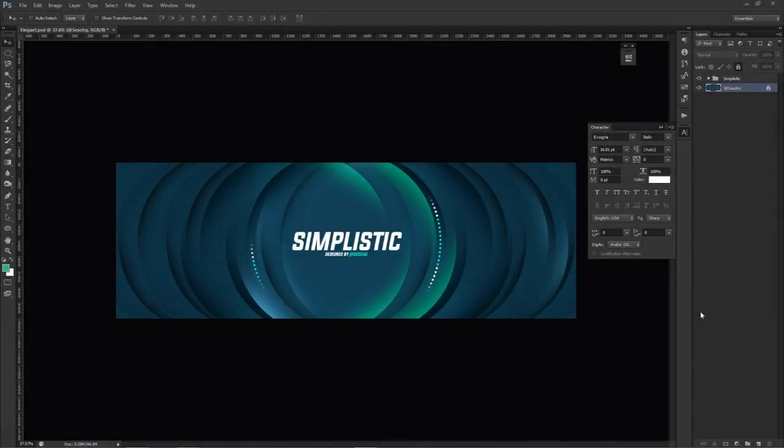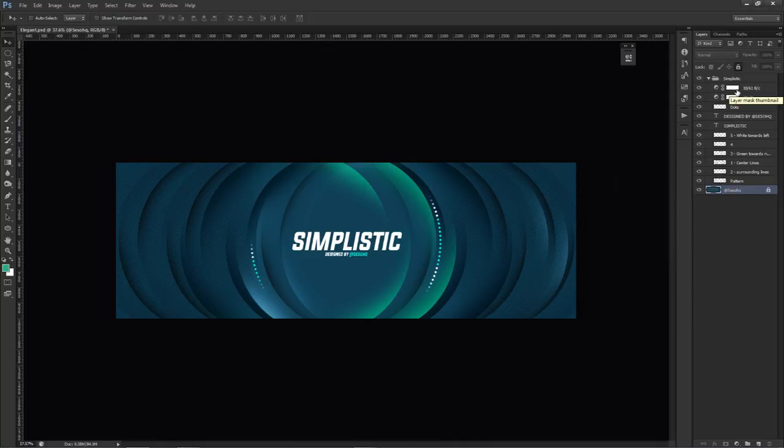Hey guys, it's Cecil here, bringing you a Photoshop thumbnail/header maker video — a simplistic aurora symmetrical pattern design. It's been about a month since the last simplistic video, so I'm due for another one. I took the aurora effect I made before and tried to make it look really cool — more of a design effect rather than just the effect itself. There are only around eight to ten layers total, very simple.